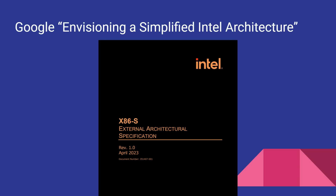If you want to read Intel's white paper, it's called x86s External Architectural Specification. The easiest thing to do is Google 'envisioning a simplified Intel architecture' and it should be in the first couple of links. You'll be able to go and read their blog post and get access to that white paper. So x86s — S for simplified. Love to hear what you think about it, do tell me in the comments below.